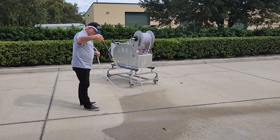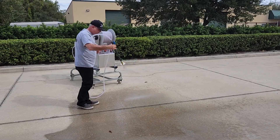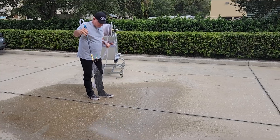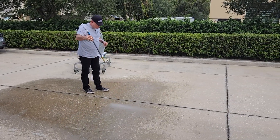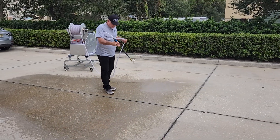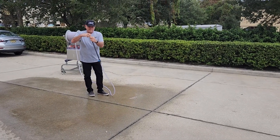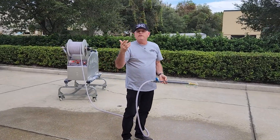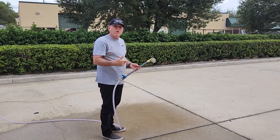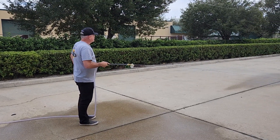You can see how much coverage you get with the fan tip and the flow coming out of this system. To demonstrate the stream-tip technique, these squares on our parking lot are about 200 square feet each. I'm going to spray one and let you see how quickly you can fill in one of these squares even using just a stream tip with this machine.